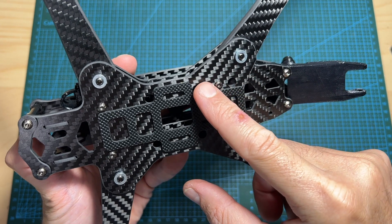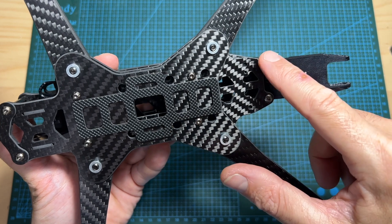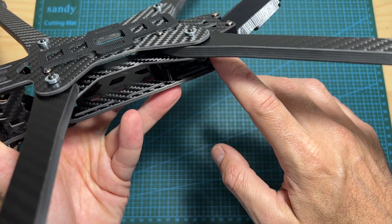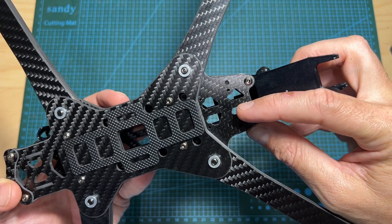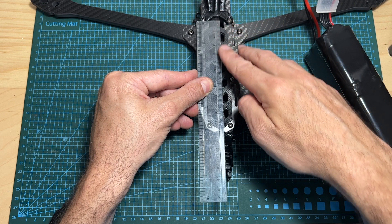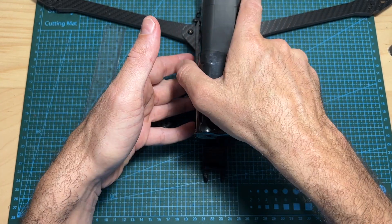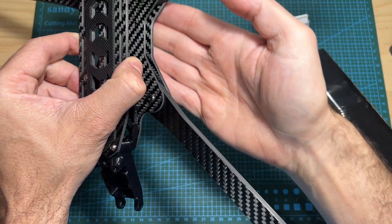The frame only supports 30.5x30.5mm 2.5mm stacks, and on the back of the frame you'll be able to mount a VTX either using the provided 3D printed TPU part or using 20x20mm M2 mounting holes. As for mounting a battery, the length of the top plate is about 13cm, so a larger battery will be a bit too big — I'm going to mount the battery on the bottom plate when testing this build.